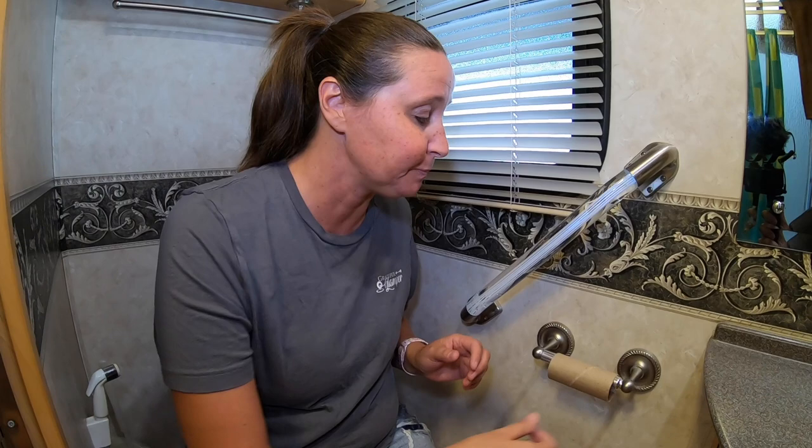Do you see this right here? Nobody seems to know what to do when the toilet paper is gone.